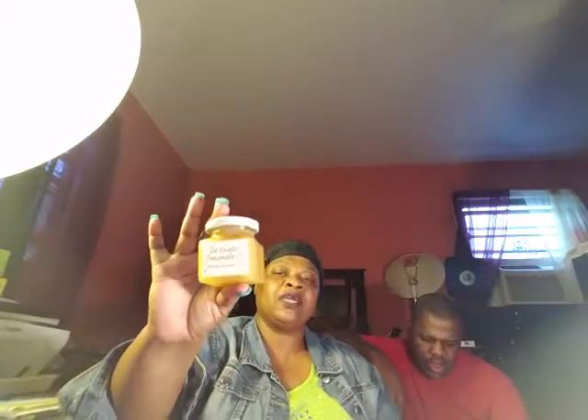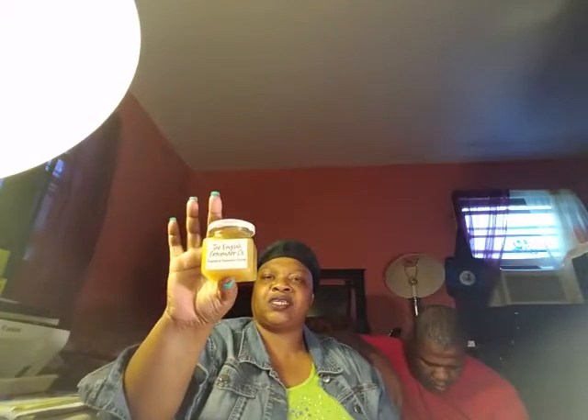Another bottle — I thought it was chutney but it's not. It's from the English Provender Company and it's luxury lemon curd. Have you ever had lemon curd? I'm wondering what it could go on.